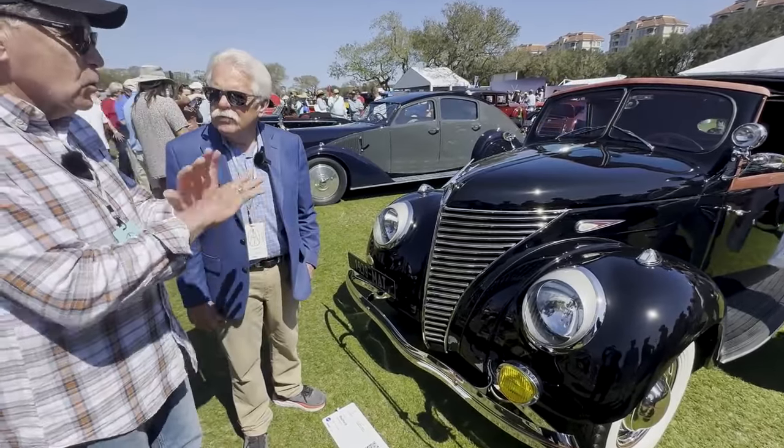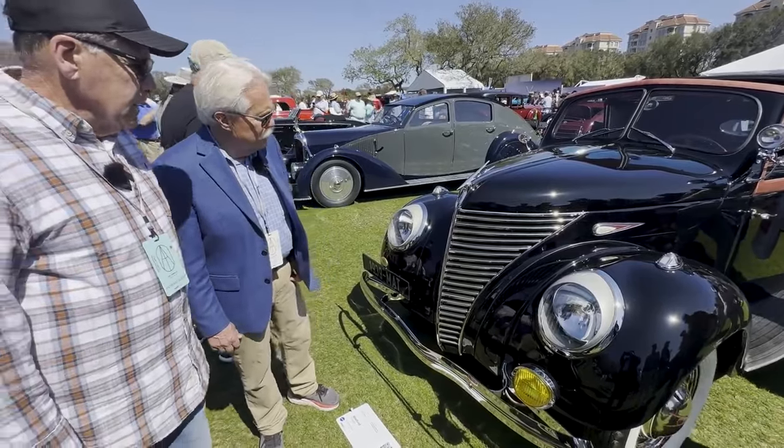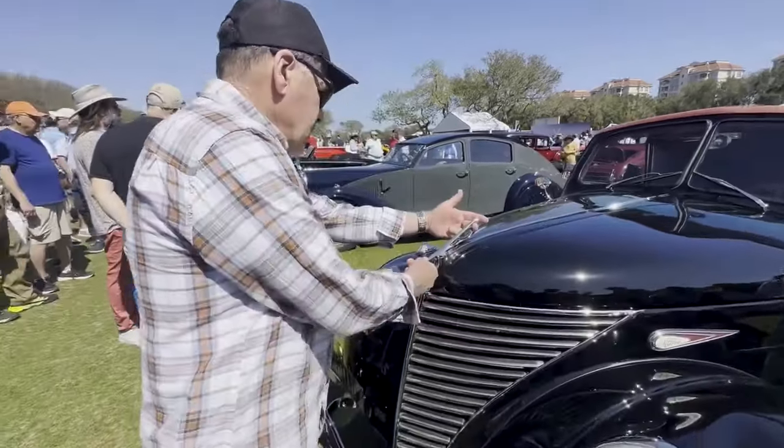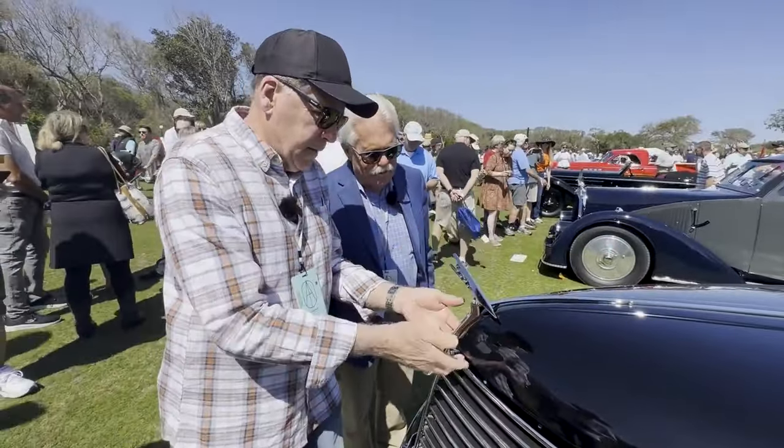Everything on the car is totally unique to this car. What has it got for an engine? It's got a 60 horsepower little flathead — the V8-60. And the hood ornament is very aerodynamic.